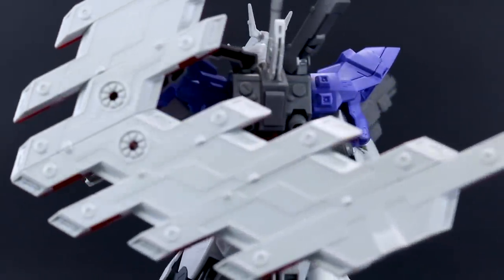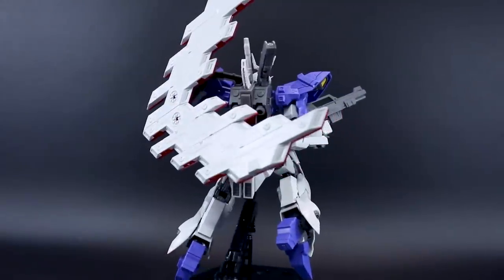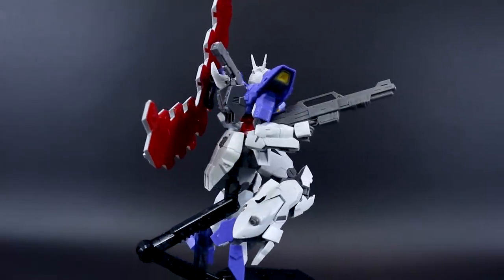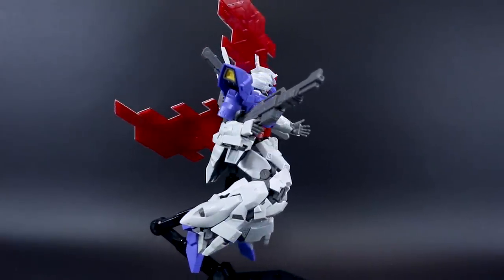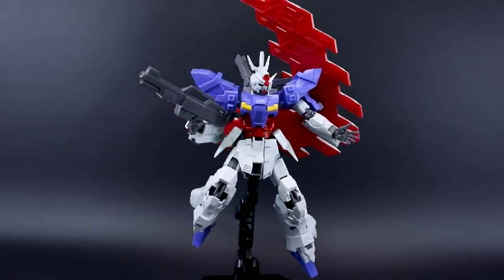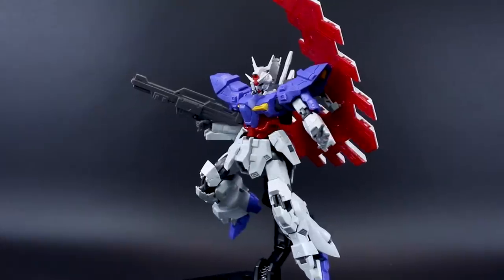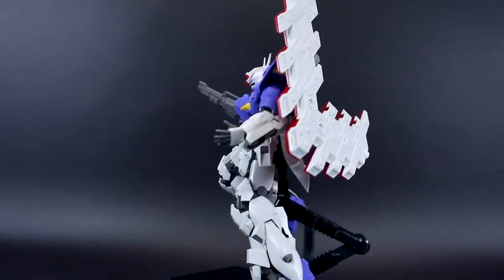In a way it kind of reminds me a little bit of Gundam Crossbone — how it definitely fits into the universe but has a very different sort of styling to it, and it's just unique and cool in that way. I appreciate that about this kit and this design in general, and I'm really hoping that we eventually get a release of the Vargil as well. I assume it'll probably end up being a P-Bandai kit, but we'll just have to wait and see — I'm looking forward to it either way.